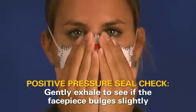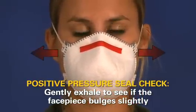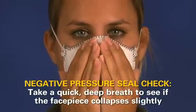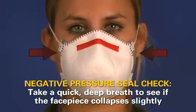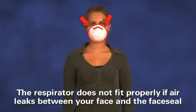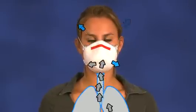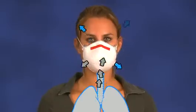Generally speaking, the manufacturer's instructions are based on covering the surface of the respirator, usually with your hands, so that air is prevented from passing through the filtering face piece. A positive pressure seal check is performed by gently exhaling to see if the face piece bulges slightly. For a negative pressure seal check, take a quick deep breath to see if the face piece collapses slightly. During either test, if air leaks out between your face and the respirator's face seal, the respirator may not fit your face properly. One way that you can identify leakage is if you feel air blowing through the seal onto your face or eyes.